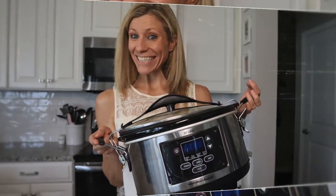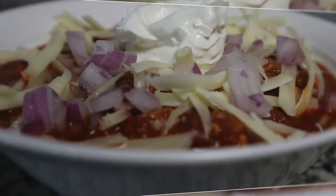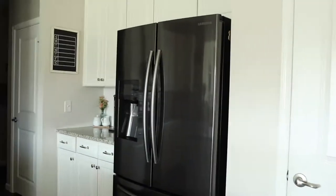Are you ready to grab your crock pot, follow along with me, and have a comforting and warm bowl of chili by the end of the day? Then meet me in the kitchen.